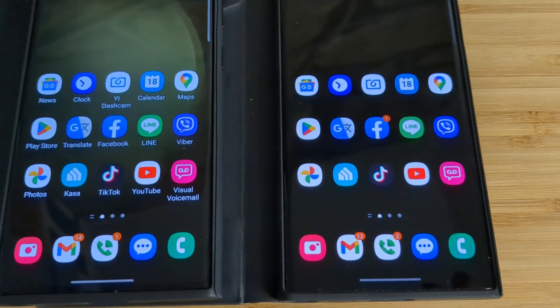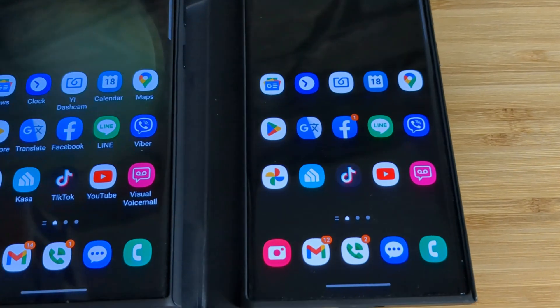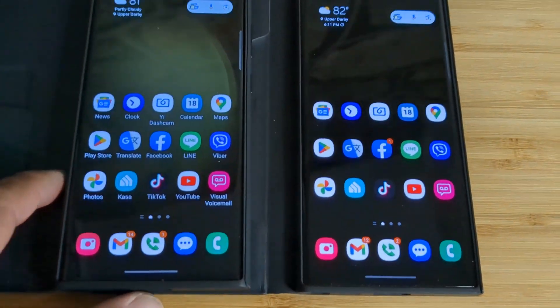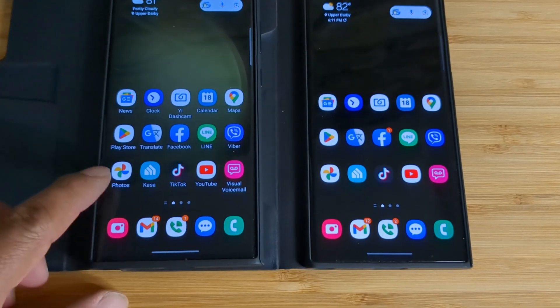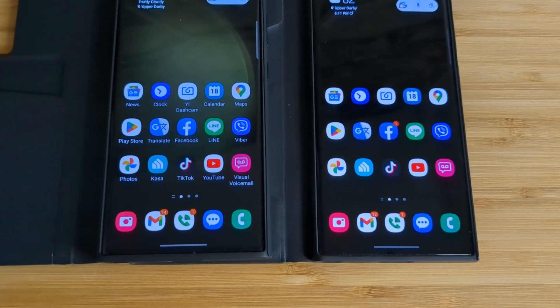Hello everybody and welcome to the channel. Recently I upgraded my phone from S22 Ultra to the S23. Transferred all the data over to the new phone. I couldn't figure out how to hide the app label. I forgot which app I use so I had to look through all the apps that I had.